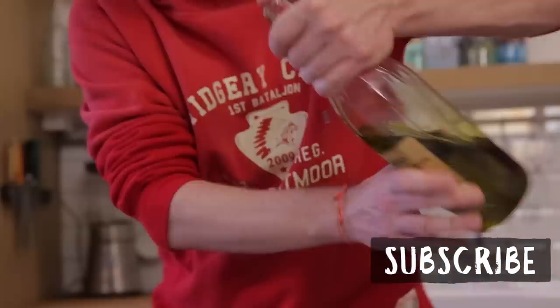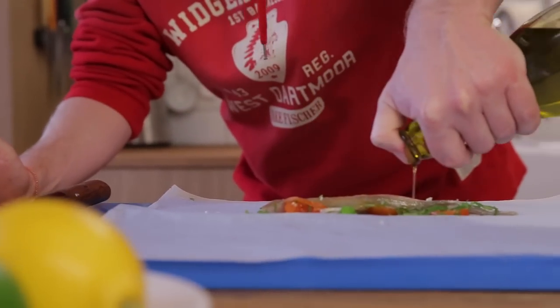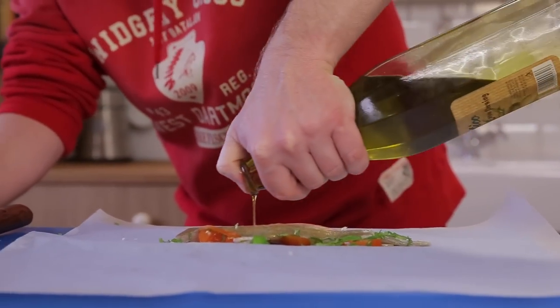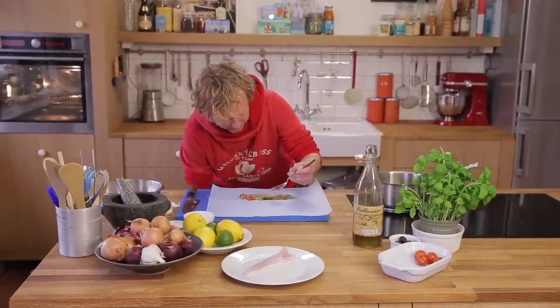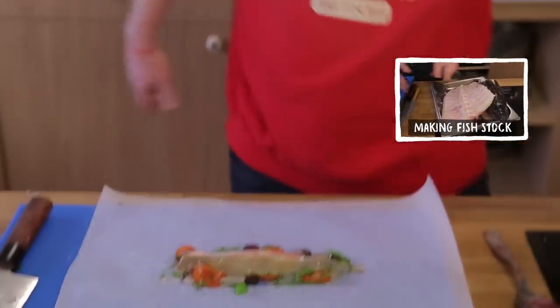I preheat my oven to 175 degrees — this is the ideal temperature to make your fish en papillote. Add extra virgin olive oil and a tablespoon of fish stock. If you want to know how to make the perfect fish stock, click here. Sprinkle some salt and white pepper.